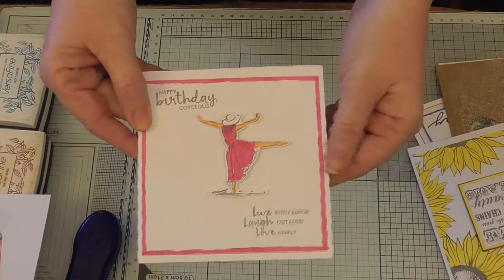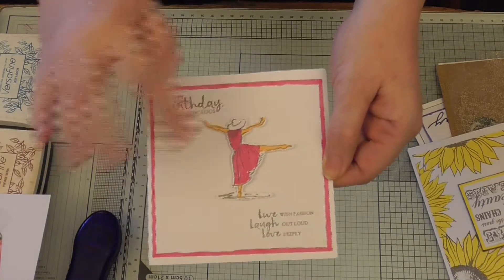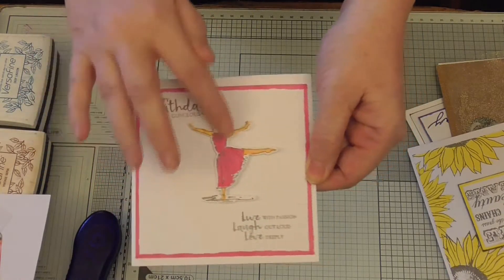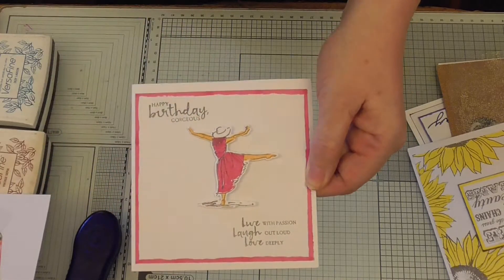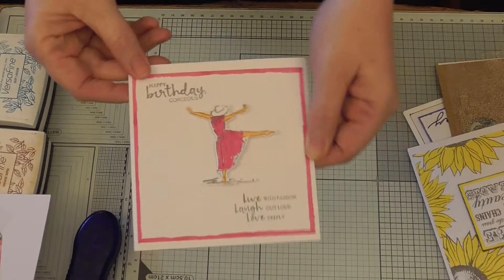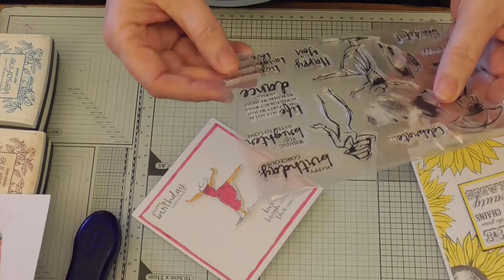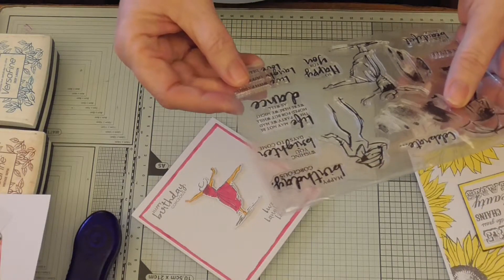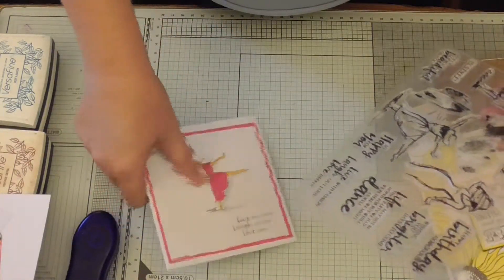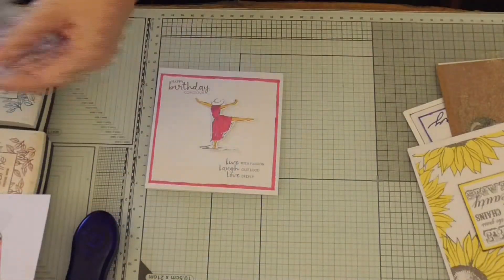All these cards are going to be very simple — that's just a simple idea for an easy-to-do card. She's stuck on pads because I had the die to cut her out. There's a sentiment on there: 'Life may not be the party we had hoped for, but while we're here we might as well dance.' I kind of liked that. So that's the first card, very simple — it's a five by five card.